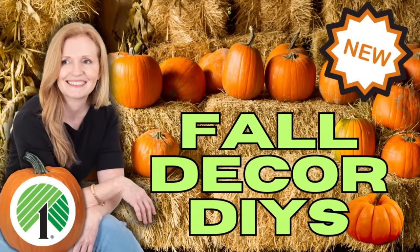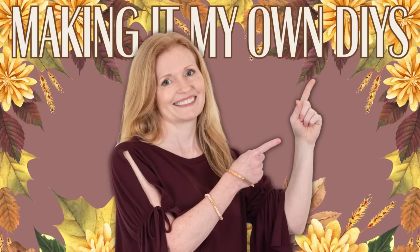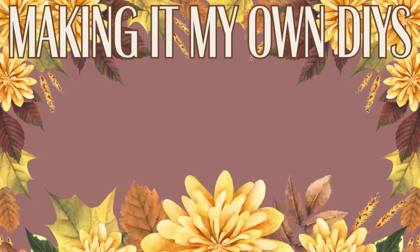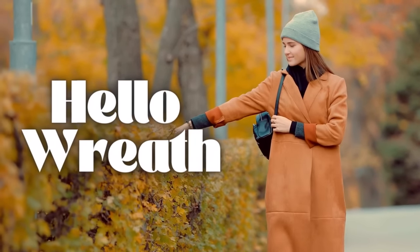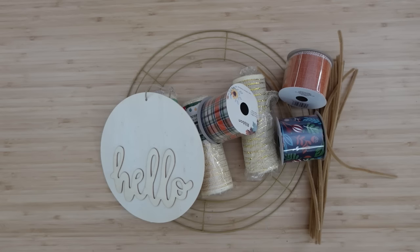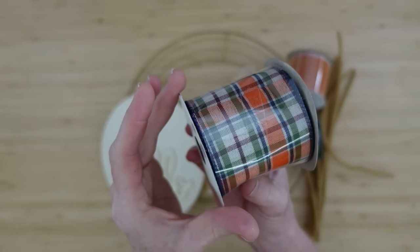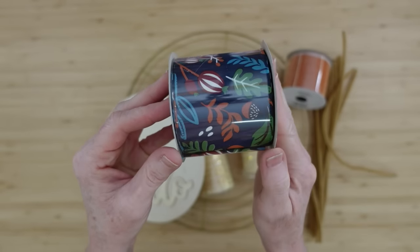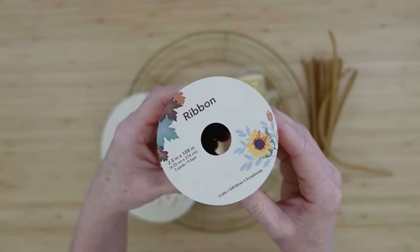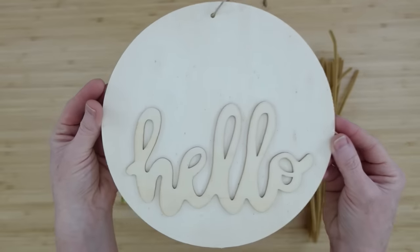Today we're going to be making three all-new fall decor DIYs. I'm Brandy and this is Making It My Own. The first project will be a hello wreath, starting off with some beautiful ribbon from Dollar Tree. If y'all have been in there, you've seen these gorgeous colors — I'm loving the blue they've added.